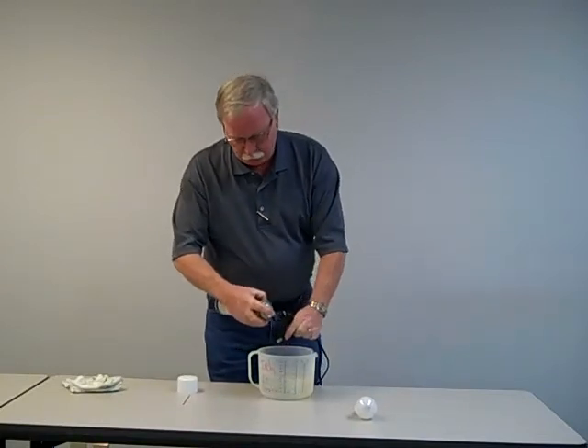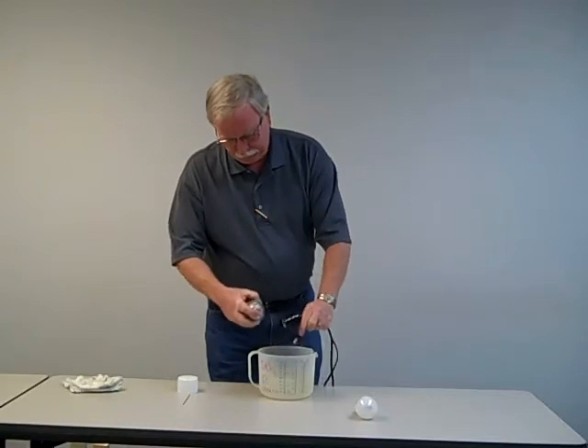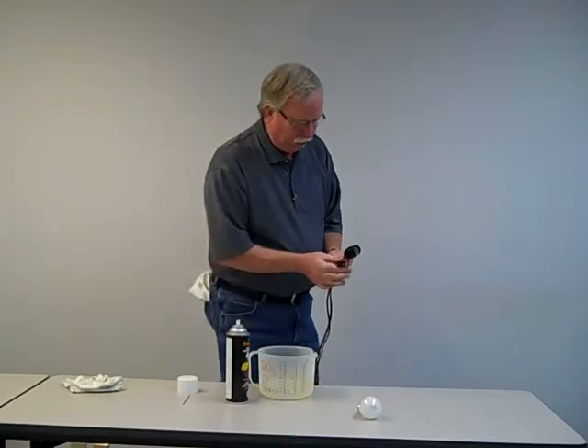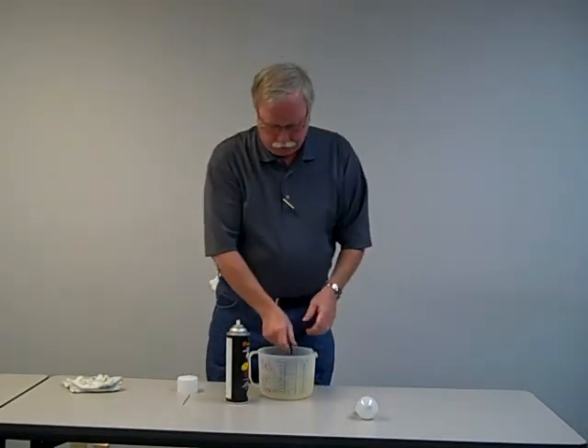I'm going to spray down my air tool, probably a little more than normal. And I'm going to take this, plug it into the socket down here, and stick this in the water.